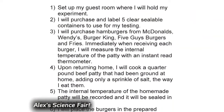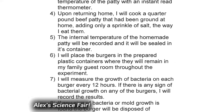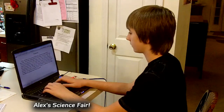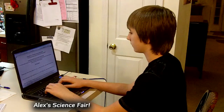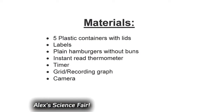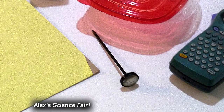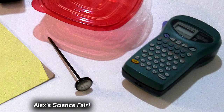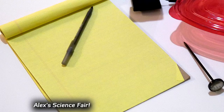I wrote down each step of what I thought needed to be done to get a burger, measure its temperature, and get it home. I also needed to be able to track each one and not get them mixed up. I added the step to make one of our homemade burgers and added them to the group. I made my materials list as I listed out my procedures. I needed something to measure the temperature of the burgers, something to store them in, something to label the containers, a camera to document the experiment, and something to record my results with.